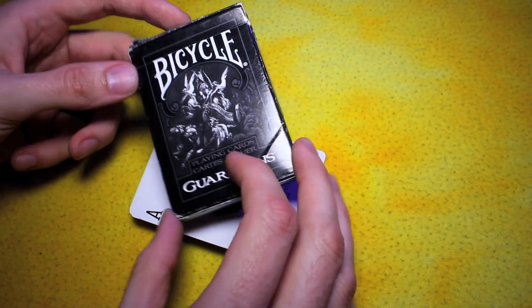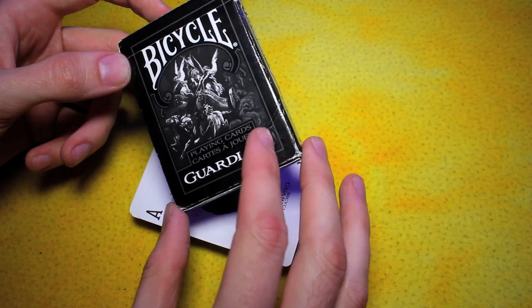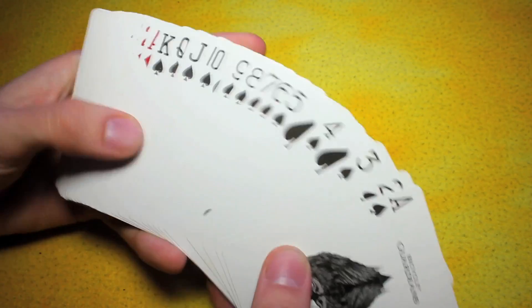I've had this deck for a while now. A friend, a fan of mine, actually gave this to me. That's why the box is kind of a little beat up and tarnished, so don't let that sway you or anything. I've just had this deck for a little bit, but the cards themselves are still beautiful.